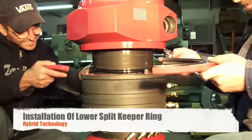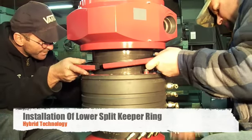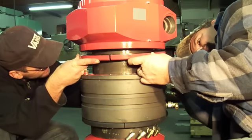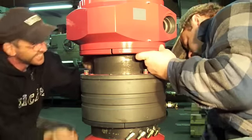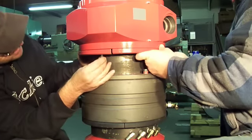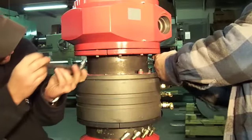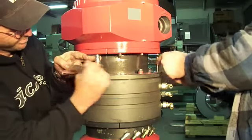Next, during the installation of the lower keeper ring, make sure the wiper ring is installed properly so as not to bind your lower keeper ring from being attached to the sub. Now is the time to make sure that you properly line the holes for bolting in the keeper ring. Be sure that all the bolts you use are properly greased before installing this ring.